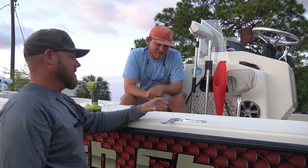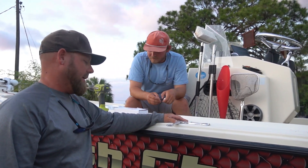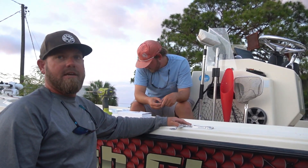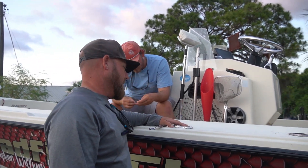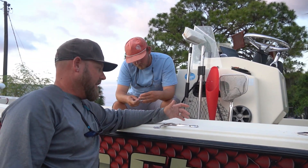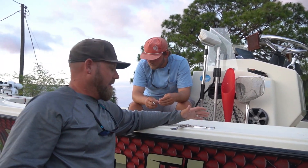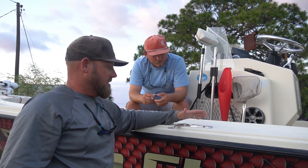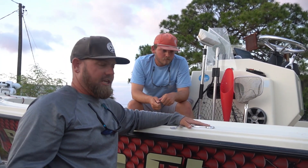This is going to be a game changer. This product was actually designed by Captain Brady Nelson out of Bradenton. We met with him the other day, he brought us a couple of them. I've seen these on other captains' boats down south. This is an original product by Captain Brady and it's genius — absolutely genius.